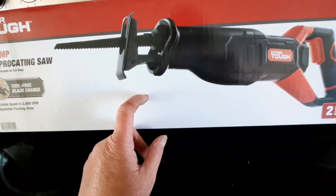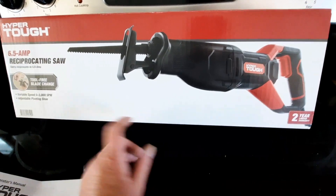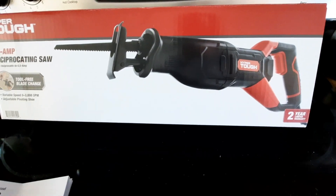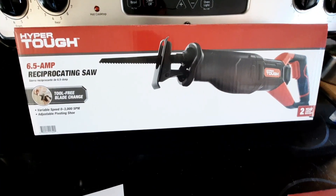It was cheaper too. The battery one was around $89, and this corded one was either $29 or $39 — don't quote me exactly on the price, but I'm sure if you scan the barcode you'll be able to tell how much it was.